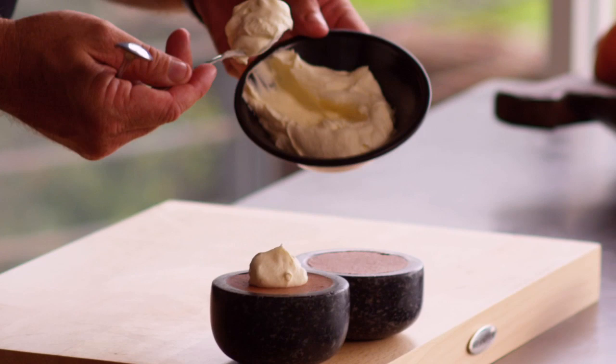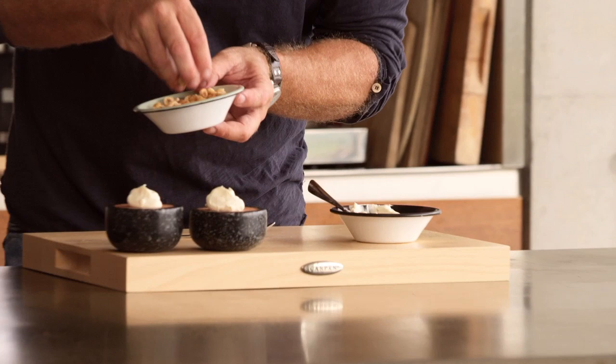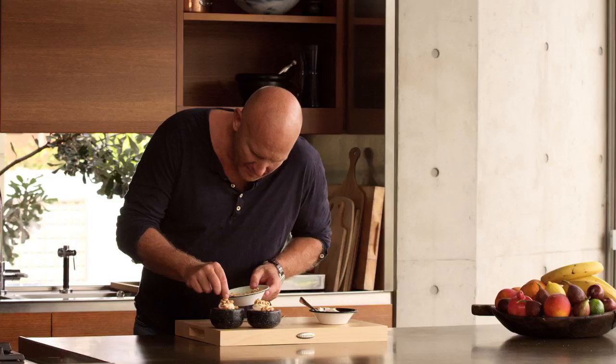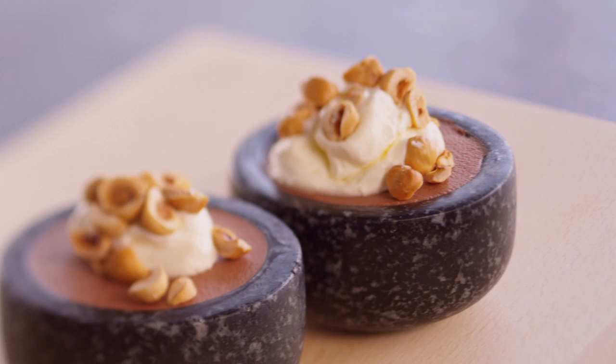And some roasted hazelnuts. You can put some berries on there if you really wanted to, but I just like the simple idea of just chocolate and nuts. It's a bit like a chocolate sundae. Simple and delicious chocolate mousse with toasted hazelnuts.